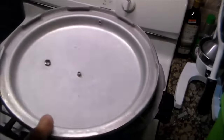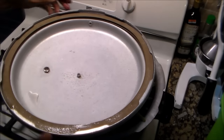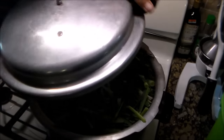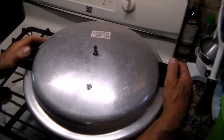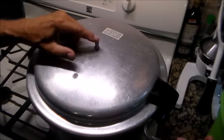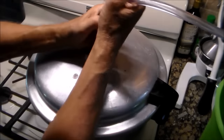Now the lid — the gasket is supposed to be soaked for about 20 minutes. Then we secure the lid. This is going to be the exhaust, and that will go on like that.